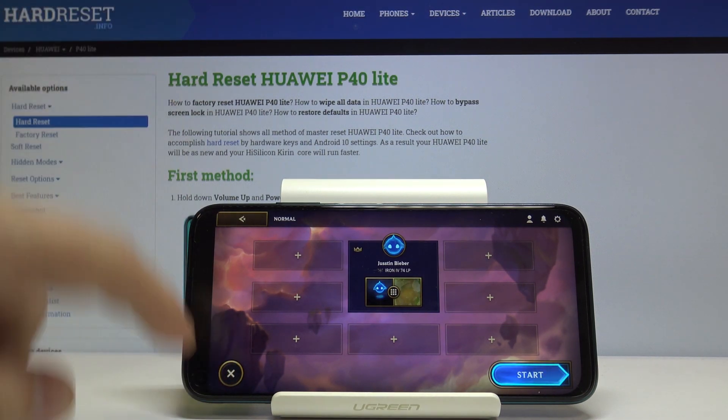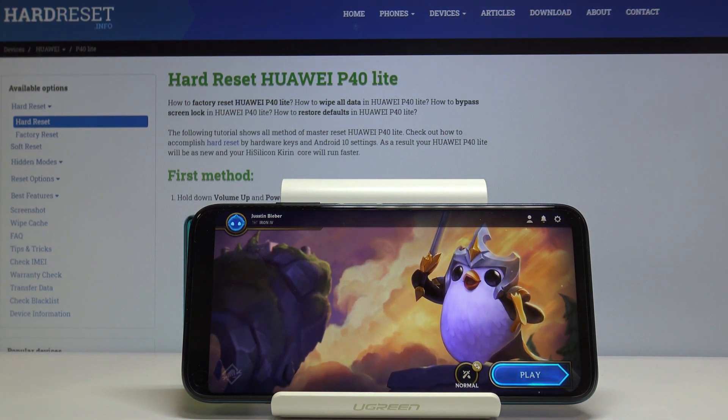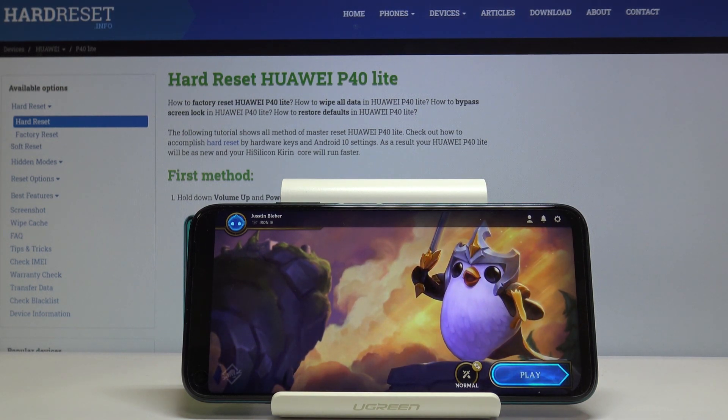Of course I'm going to do a gameplay video after this, so check our YouTube channel and wait for the gameplay on the Huawei P30 Lite. Thank you for watching, leave a like, subscribe, and of course leave comments below.